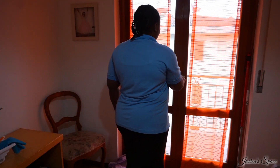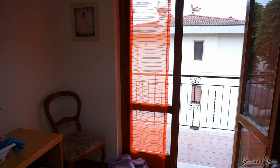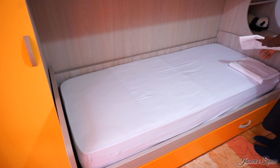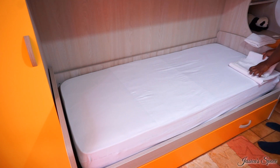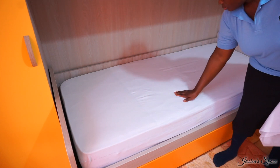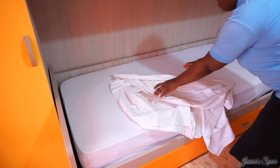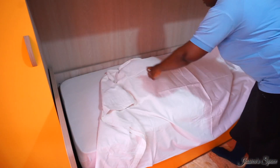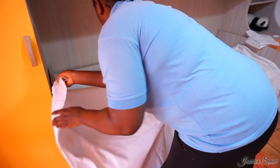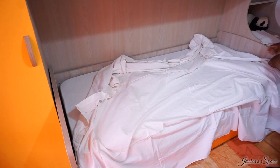I also have my duster, mop, and broom. So those are the things I'm going to be using. The first thing I'm going to do is open the door to allow fresh air in and also to allow dust from the room to go out. I already started before I thought — why not share with my viewers? In case you have a guest coming over and don't know where to start, I hope this video helps and motivates you to clean your house.